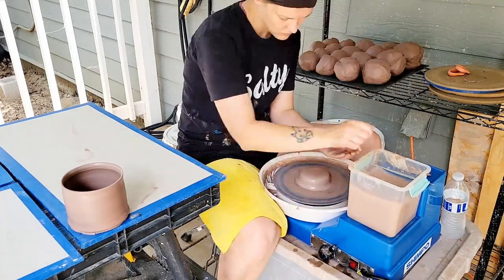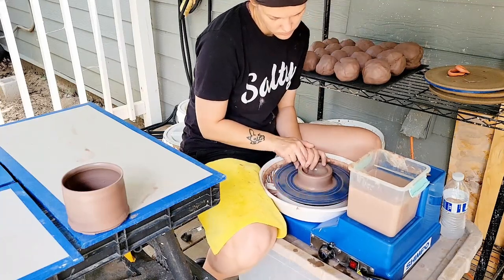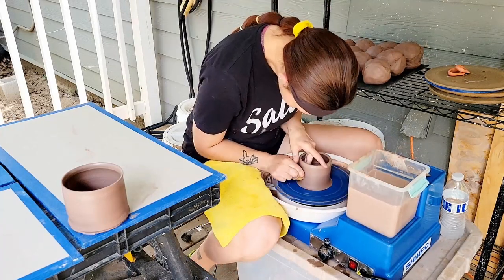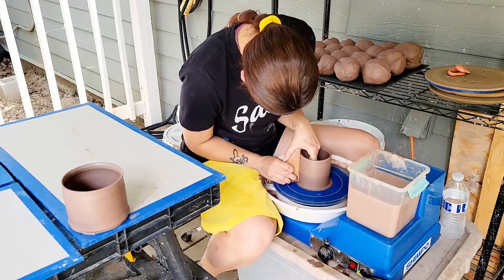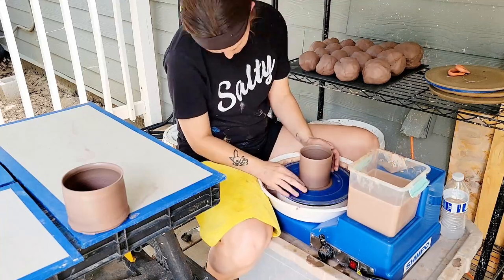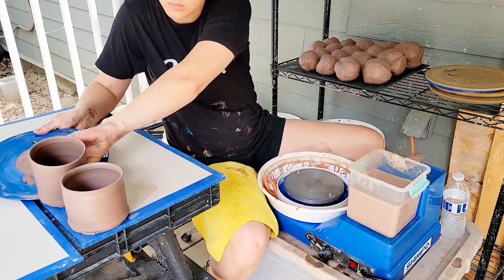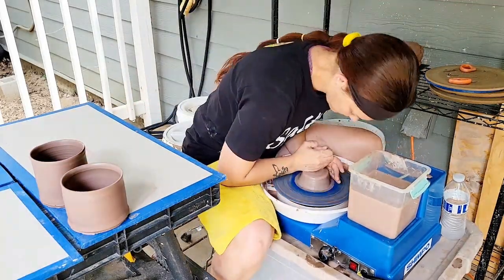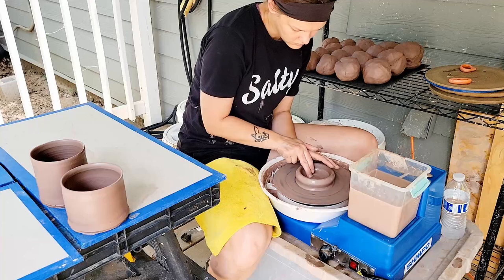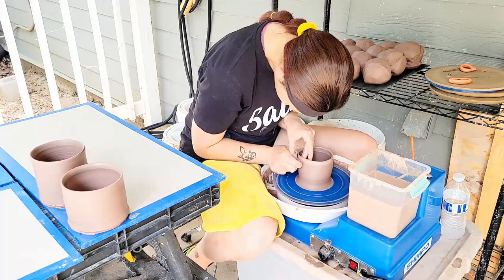I've thrown with this clay before but never made a video specifically about it, because when I first threw it, it was my first time working with it and I had no point of reference. This clay is very hard right out of the bag — I don't know if it's just my luck or if it's always going to be like this, but it was hard last time I opened a bag too. Having no point of reference before, I didn't realize how hard this clay actually was. I thought wedging was super difficult because this clay was so hard when I first got started, and the hardness definitely made it more difficult to wedge and center, especially starting out.